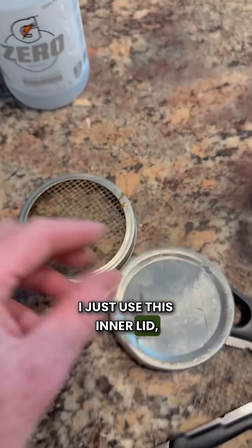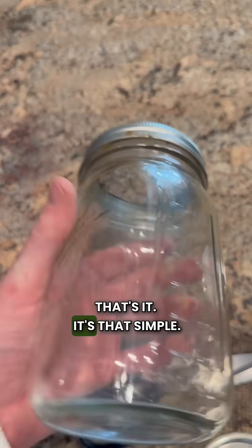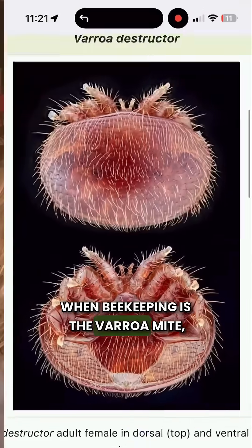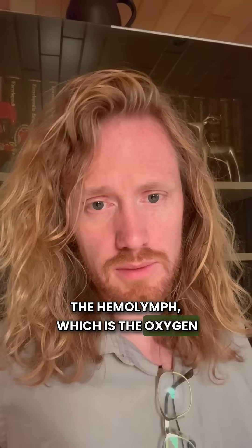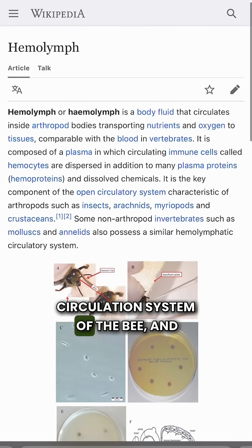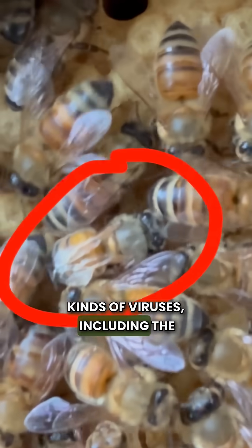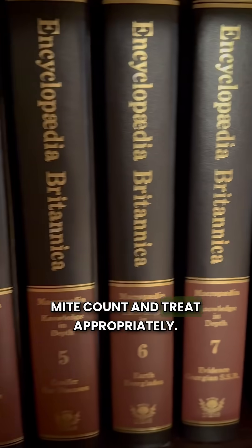I just use this inner lid, cut around it, and then it just fits inside. It's that simple. One of the key pests to manage when beekeeping is the Varroa mite, which is a mite that actually sucks on the hemolymph — the oxygen circulation system of the bee — and makes them more susceptible to all kinds of viruses, including the deformed wing virus. So it's really important to do a mite count and treat appropriately.